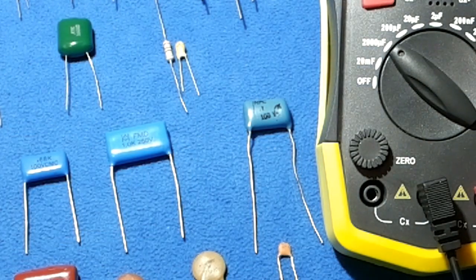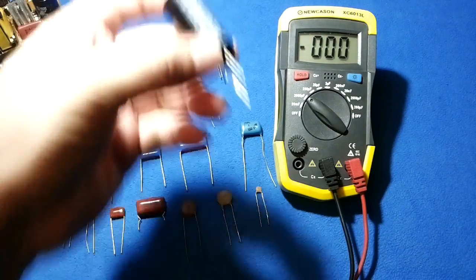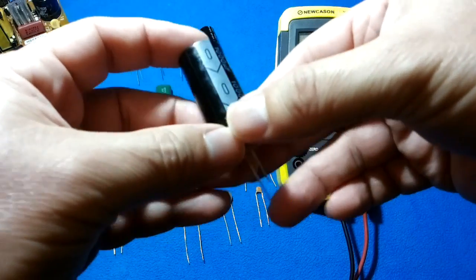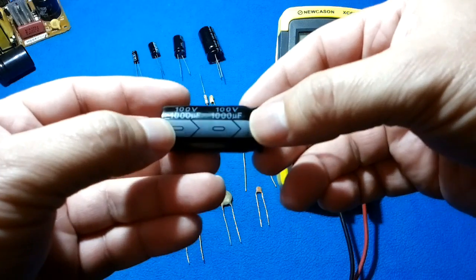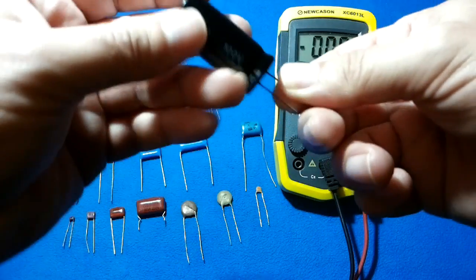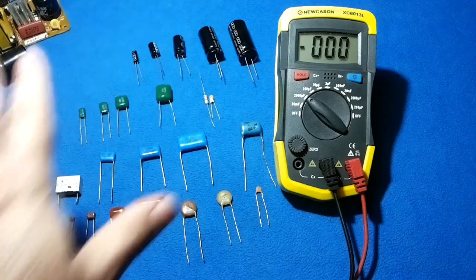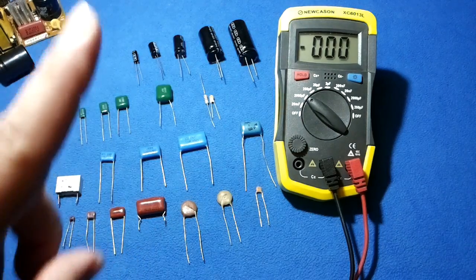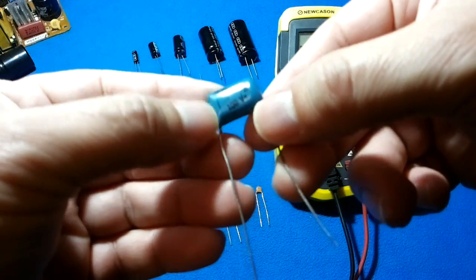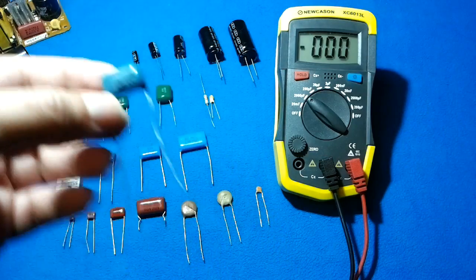Back to capacitors. For electrolytic capacitors, we have a marked line telling us where the negative should go, and the unmarked area is the positive. For the other types, polarity doesn't matter. However, pay attention to the following: some non-electrolytic capacitors also have a mark, and I will tell you what that is about.